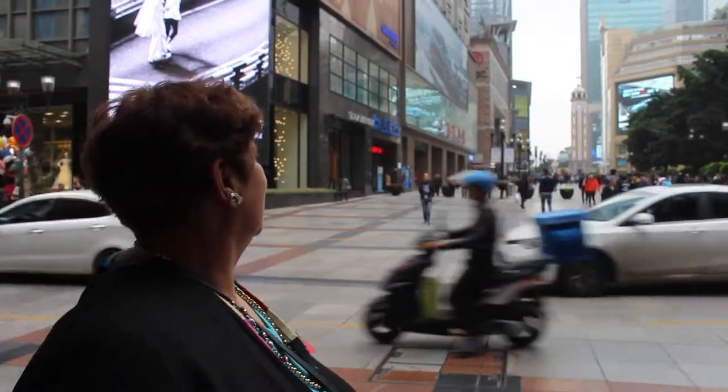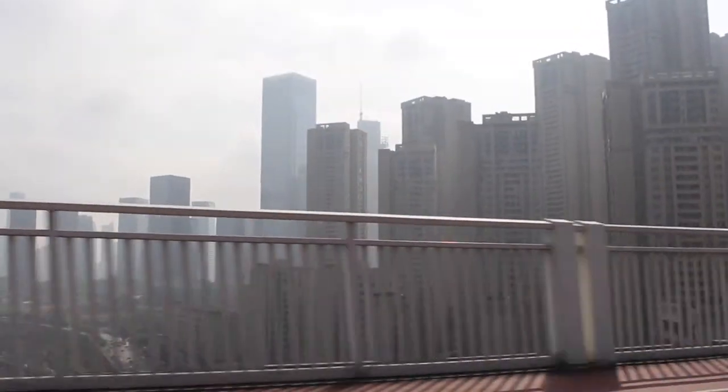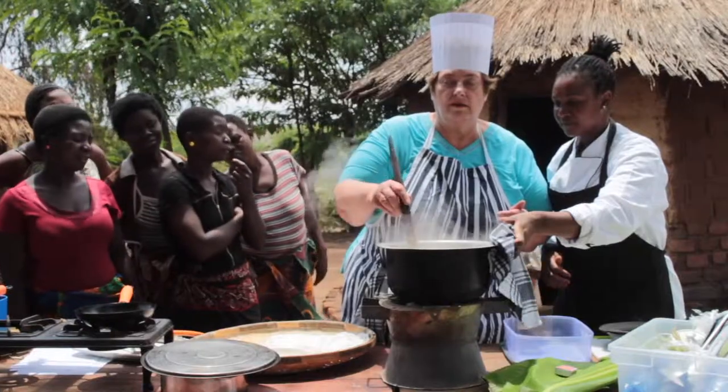Hello there, I'm Penny Melville-Brown from Baking Blind. I've been cooking across six continents, trying to show that disabled people can still do almost anything.